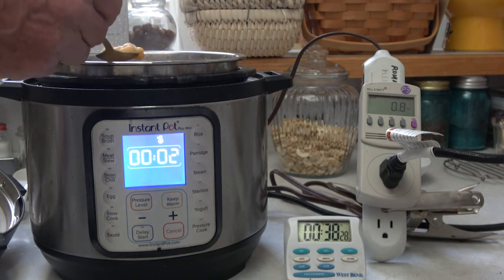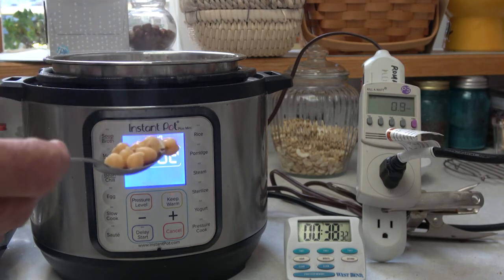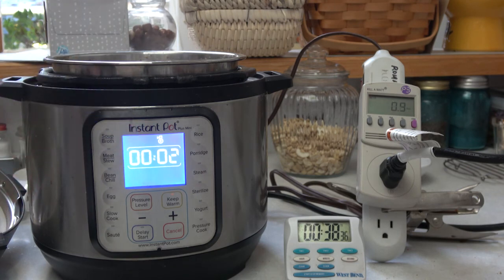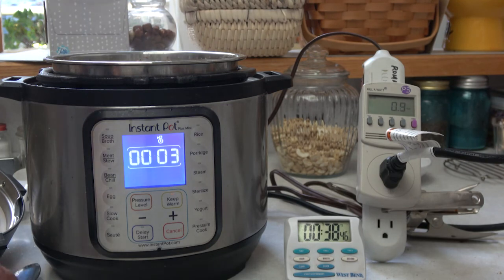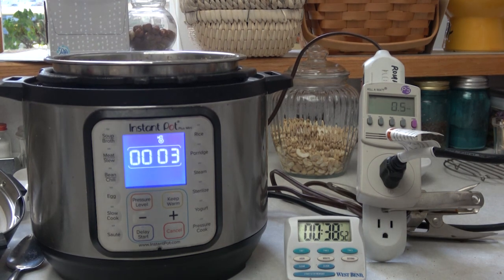The garbanzos are well done and ready to eat. I also tried cooking eggs using only half a cup of water — the time was much less and it only used about 1/3 of the energy that cooking the garbanzos used. So very little battery is needed, and this can definitely be used when boondocking.